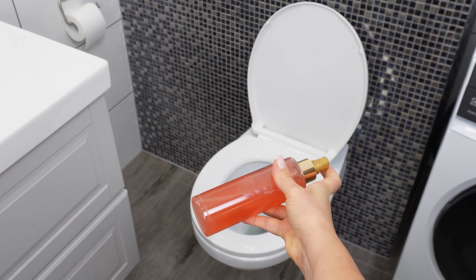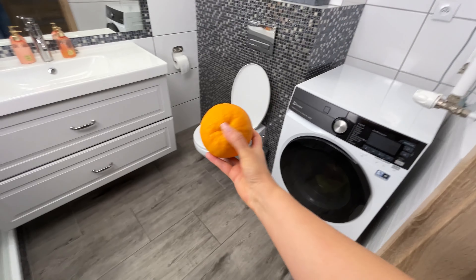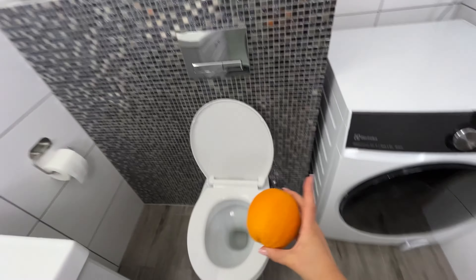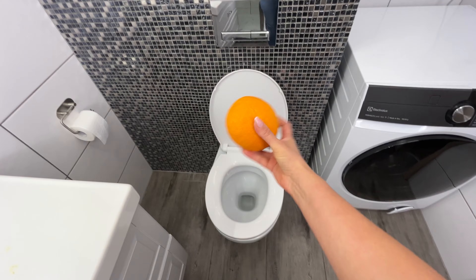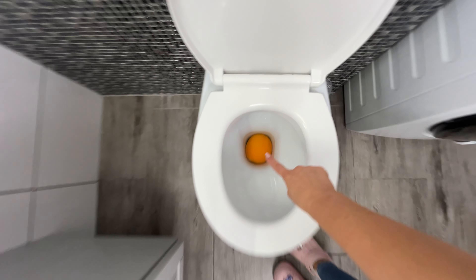Plus, its citrus scent is relaxing and invigorating, creating a pleasant atmosphere. You can also spray it inside the toilet bowl — citrus is perfect for tackling strong odors. Your guests will never know the secret behind the freshness.